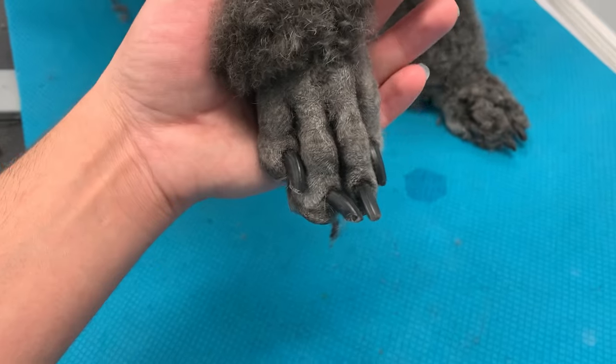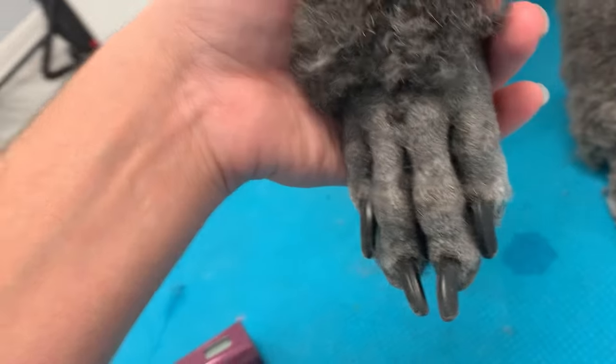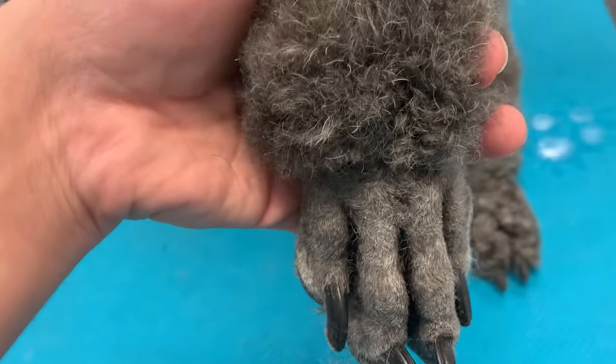And there you go — you have clean feet! Now we can move to the other feet. It's clean, it's nice, and we didn't cut him — yay!